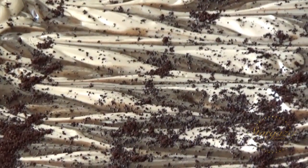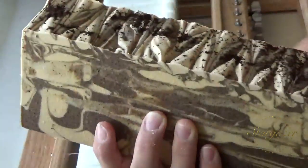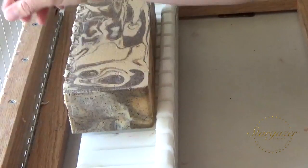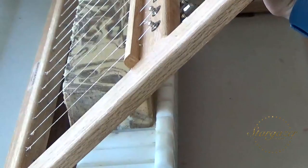I will have the cutting video attached to the back half of this. I'm going to go ahead and cut the middle loaf first. I really like how I did the top this time. I don't normally do my tops like that on my coffee soap, but I had a lot left — I thought, why not?